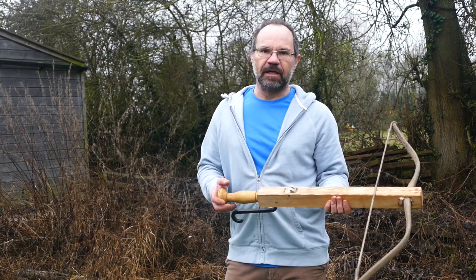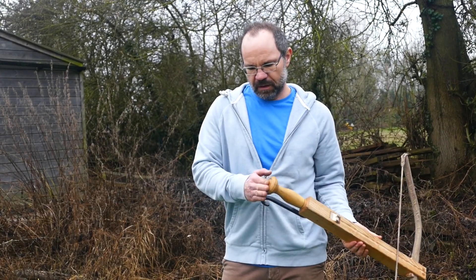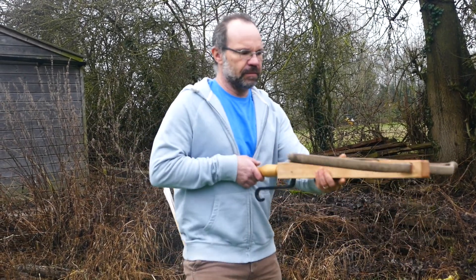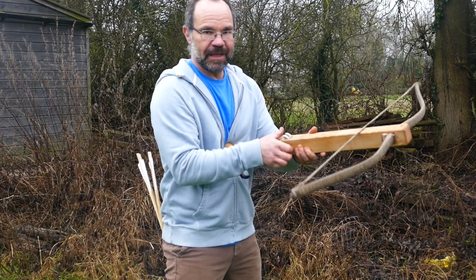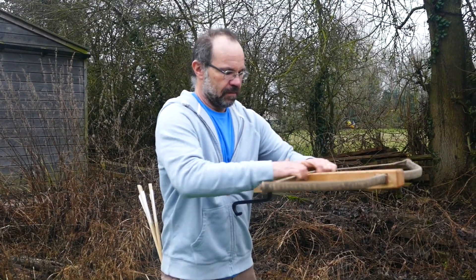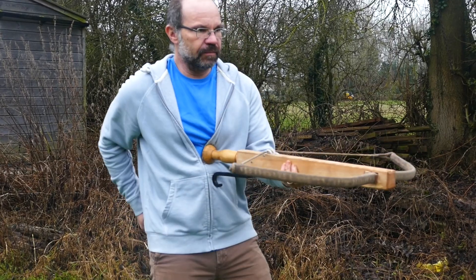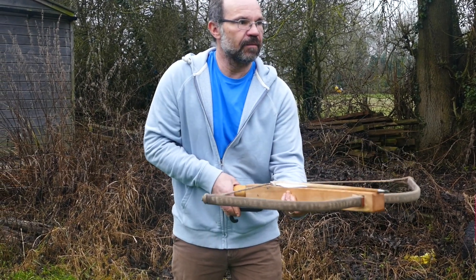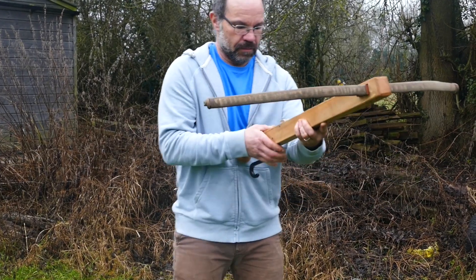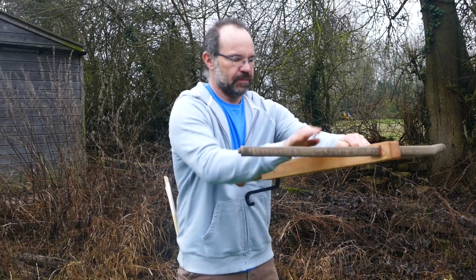This is the loading procedure for an arcu ballista. You take the large butt, put it on your chest just under your sternum, make sure the nut is set, and then just draw the string back. Shoot basically from the hip. Reset the nut.